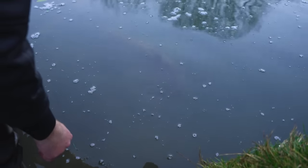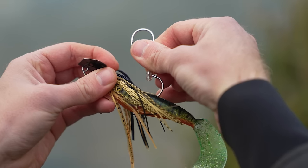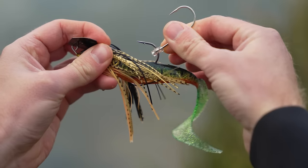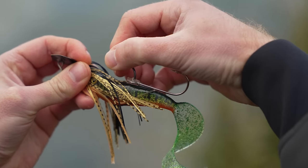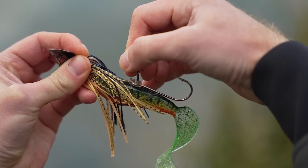When fishing the largest bladed jigs rigged with a large trailer, you may find that fish nip at the back of the trailer and you don't end up hooking them. To convert those bites into fish on the bank or boat, you can add a slinger hook by sliding it onto the hook already supplied on the bladed jig and securing it in place with an extra piece of silicon.